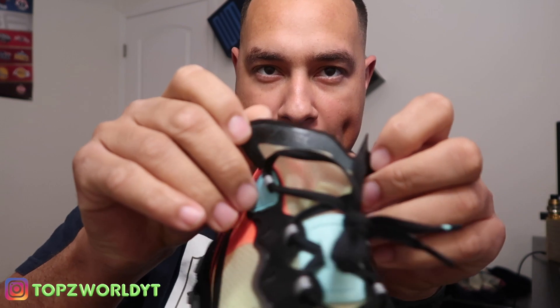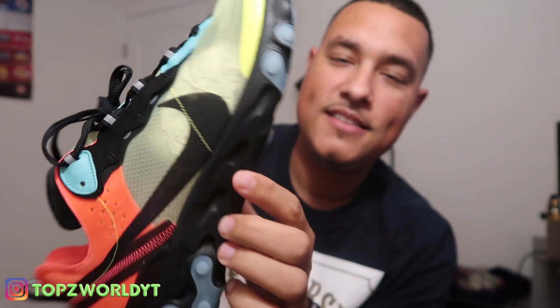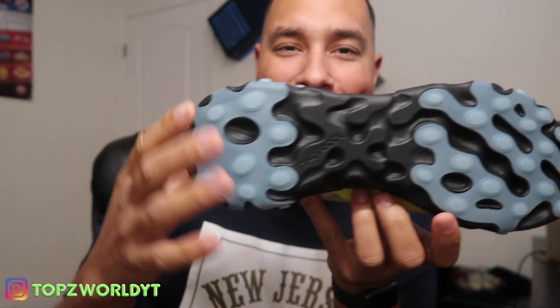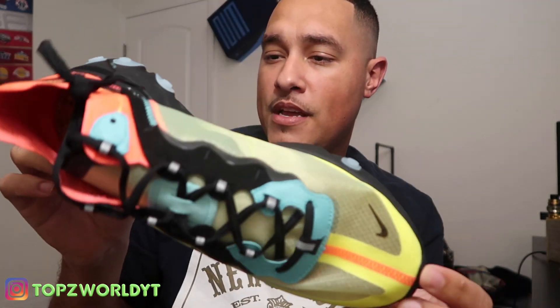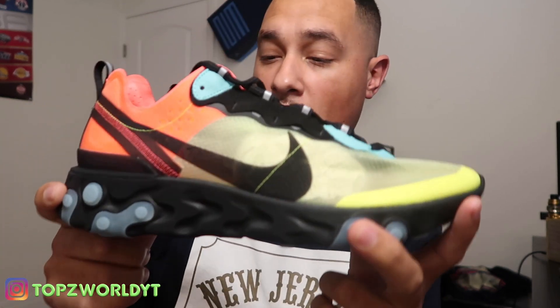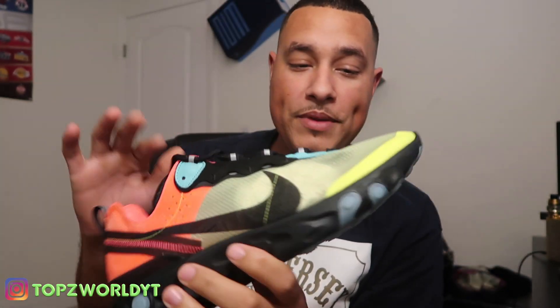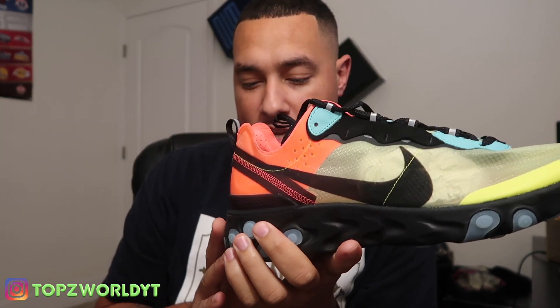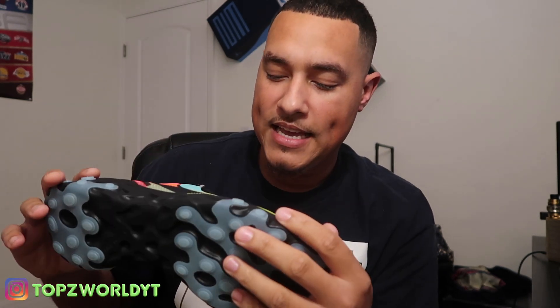Look at the bottom — you got the clear pods, the icy pods right here. These shoes are light, bro. Oh my god, these are my first React Element 87s. As soon as these things dropped on the SNKRS app, your boy had to cop. These shoes right here are basically a sleeper. I believe they sold out on the SNKRS app — don't quote me — but I believe they did.